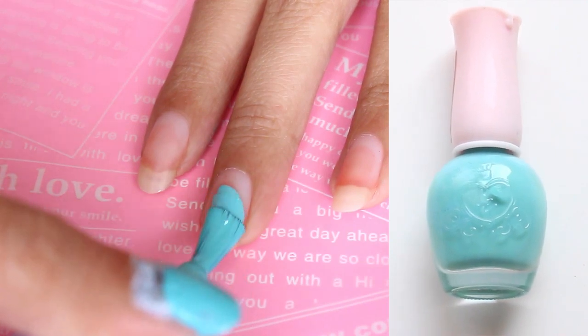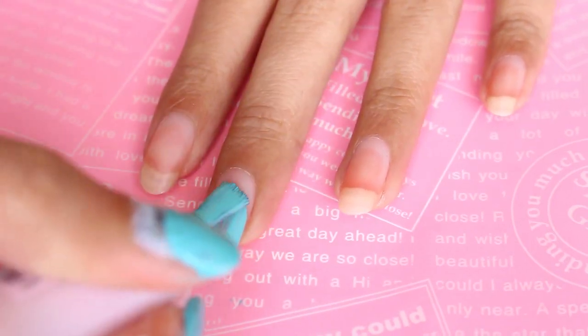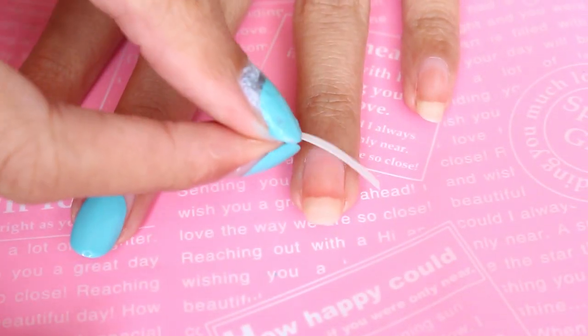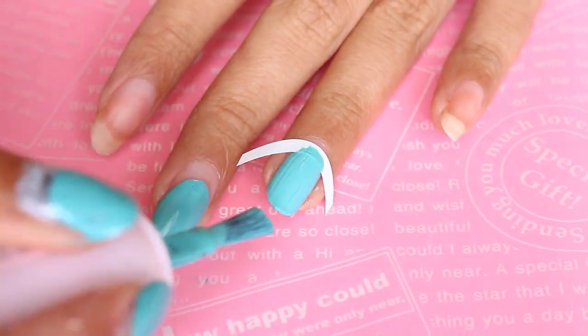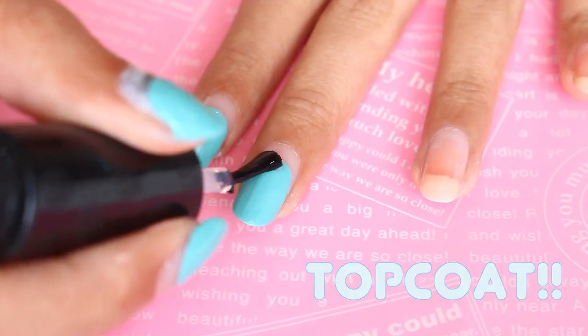First I'm gonna start with making a raffian manicure on two of my nails. It's basically just like painting your nails as usual but just start it a little bit above the cuticle. You can do it freehand or you can use a nail sticker guide or an office sticker label. I still prefer to do it freehand though because it's easier and more practical.